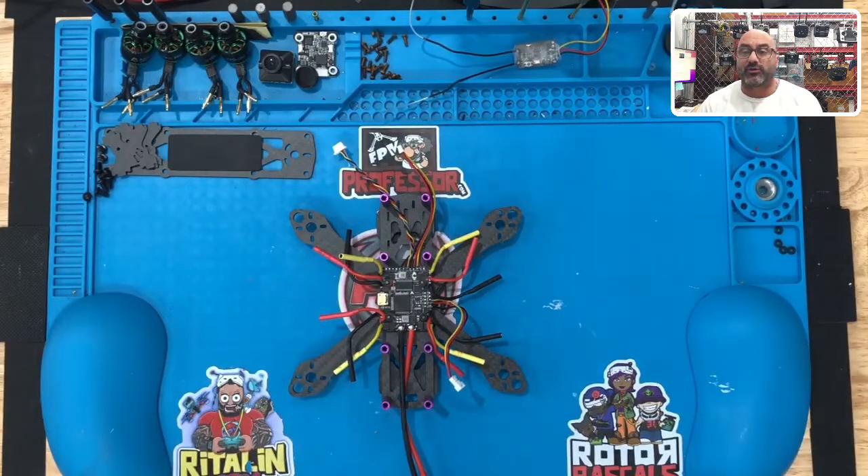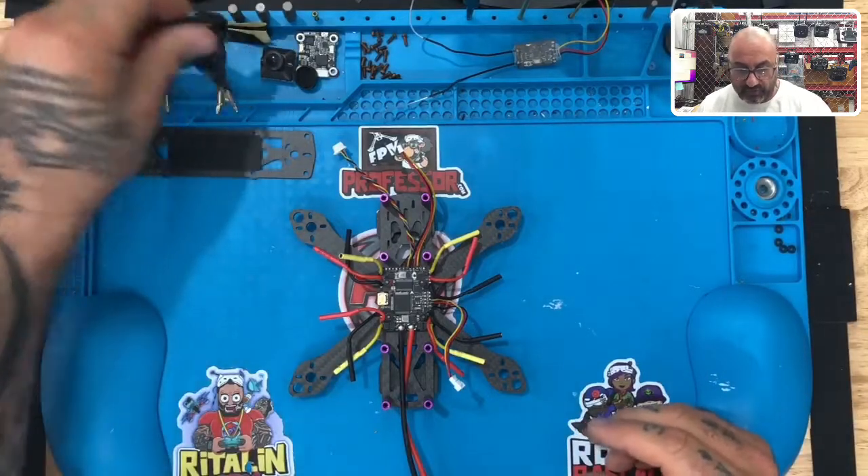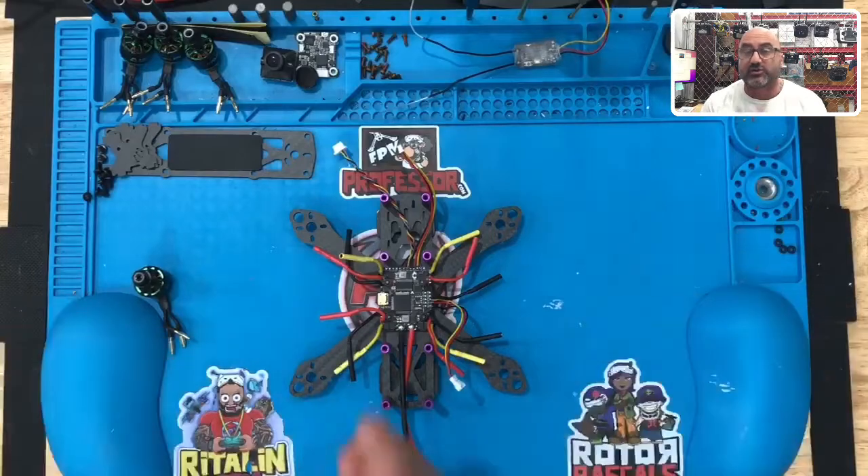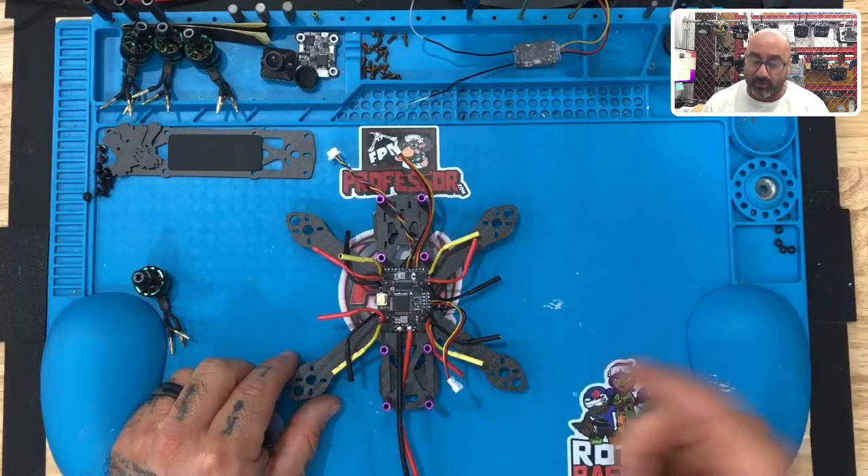We're back now, and this is going to be part three, where we mount the motors. Let's go ahead and get started. First thing we're going to do is take your first motor, and remember that on these frames — you'll learn this in the education modules — we're going to be putting these on in order as they're numbered.